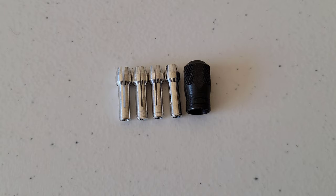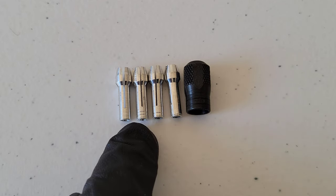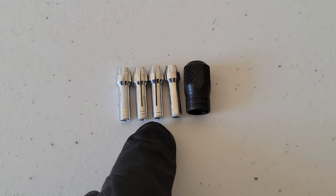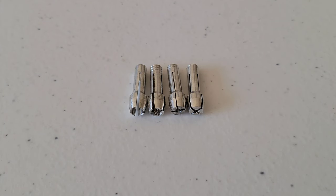Here's how you can tell the collets apart. If you look at the bottom of the collets: this one doesn't have any rings, this one has three rings, this one has two rings, and this one has one ring. So the collet with no rings is the 1/8 inch collet, the collet with three rings is the 3/32 inch collet, the collet with two rings is the 1/16 inch collet, and the collet with one ring is the 1/32 inch collet.